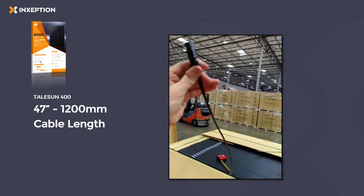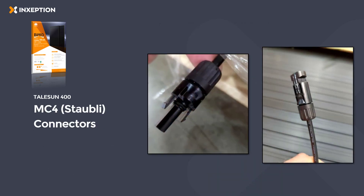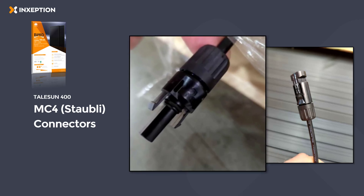It comes outfitted with a 47 inch, or 1,200 millimeter length cable, and at the ends of the cable are MC4 connectors by Staubli.